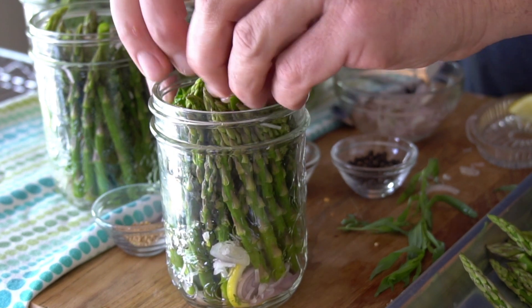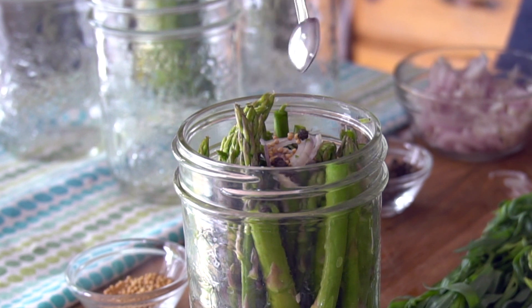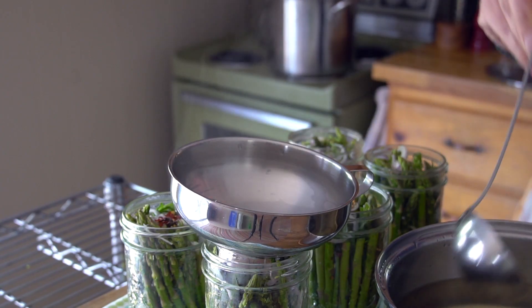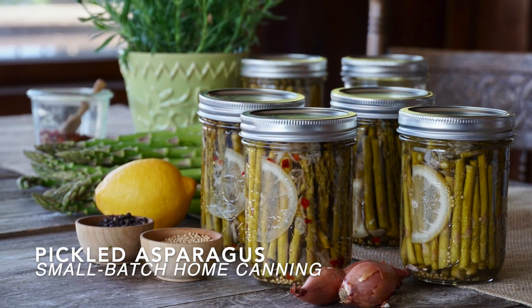Fresh asparagus with a sprig of tarragon, shallots and lemon topped with mustard seeds, black peppercorns, chili flakes in a sweet and sour brine. This one's for all you home canning newbies and expert wannabes. We're making small batch pickled asparagus.